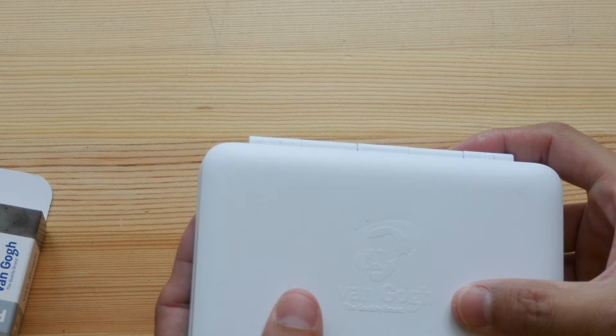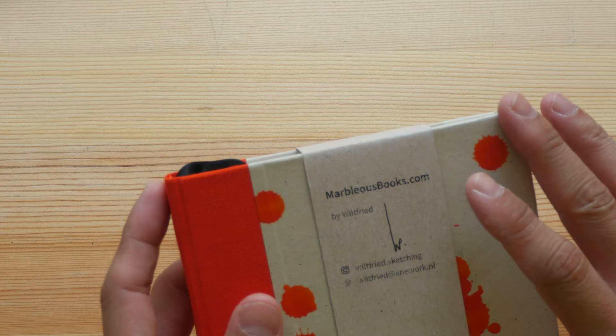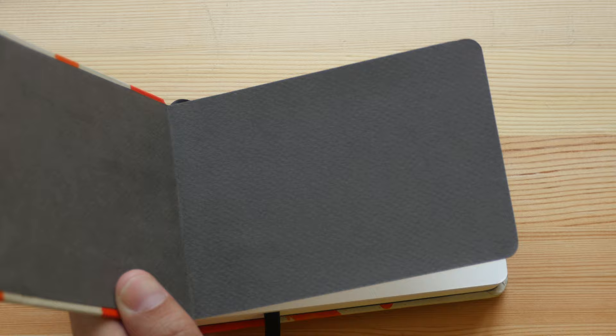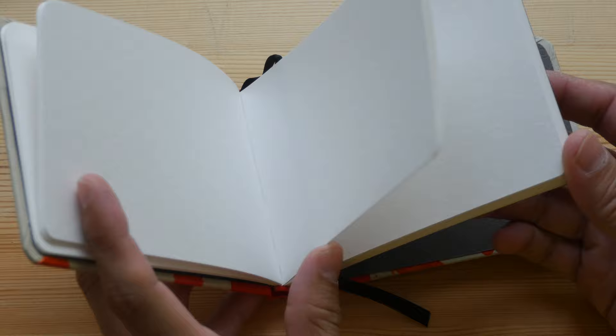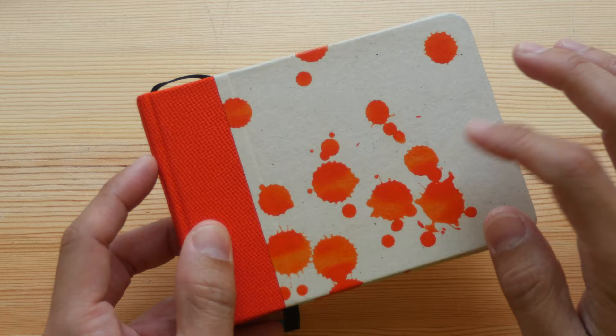This is a sketchbook made by Wilfred — it's a handmade sketchbook and here is the website. You can actually customize the sketchbook with whatever paper you want. This is watercolor paper, and you can also get 100% cotton watercolor paper; you just have to ask Wilfred to make it for you. This was actually a free gift for people helping out at the symposium, which is very nice. The cover here is also hand-painted.